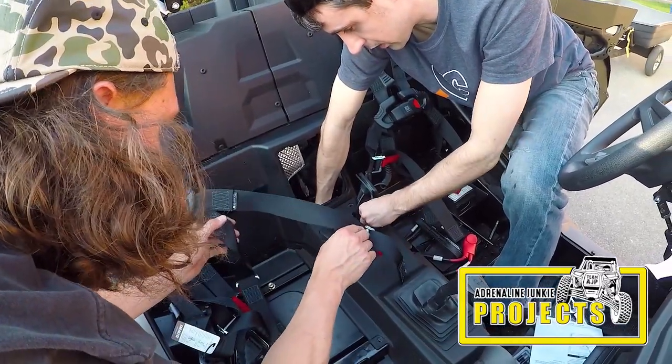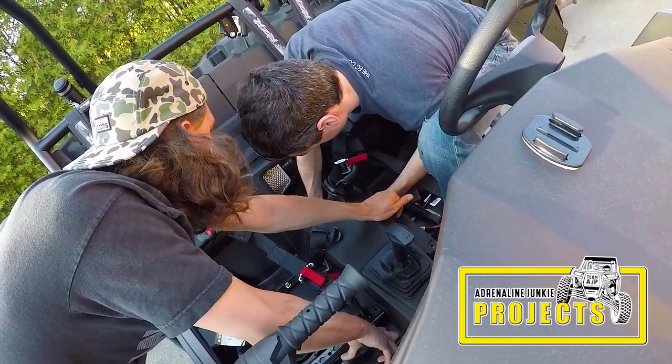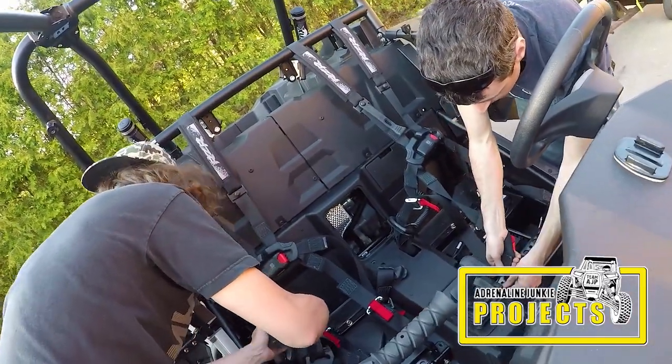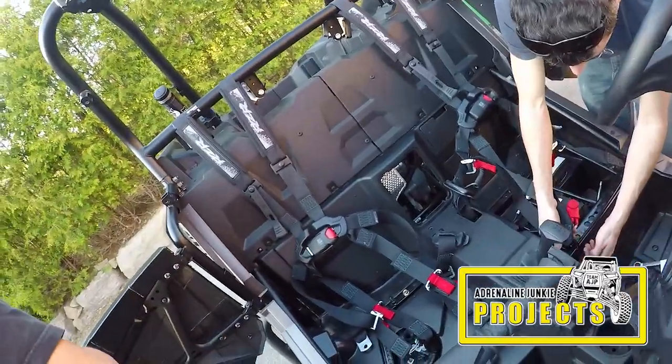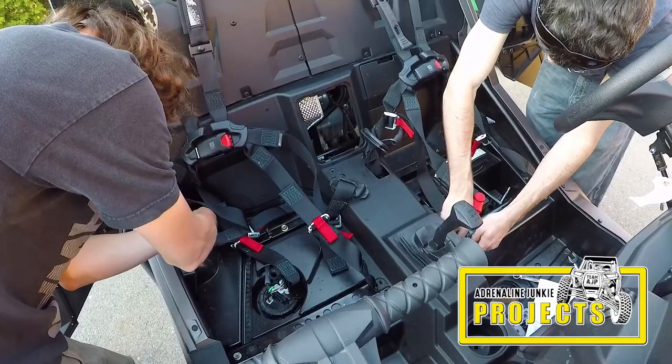Depending on the size of your hands it might be a little difficult to maneuver under there. If you want to take an extra five minutes and remove the entire center console it will make this process a lot easier. If you decide to remove the center console and lift it up a bit, remember to route the belts through it or you're going to have to redo it.